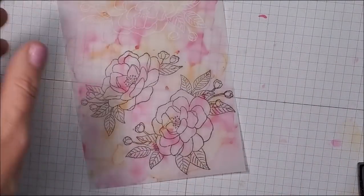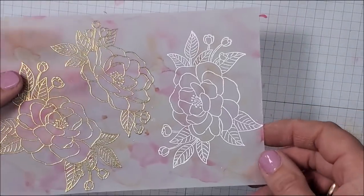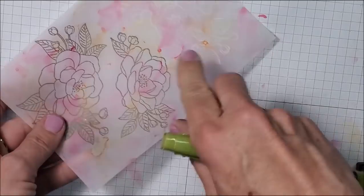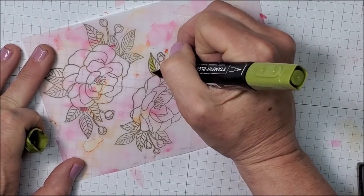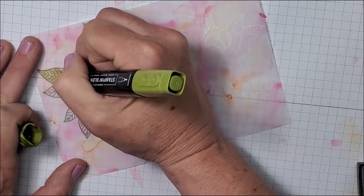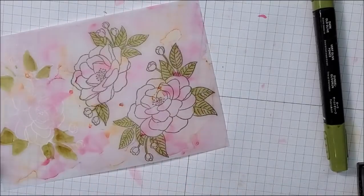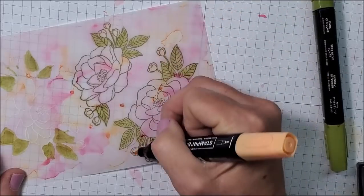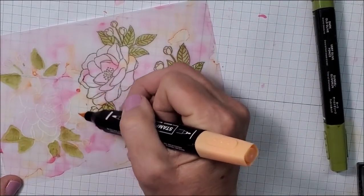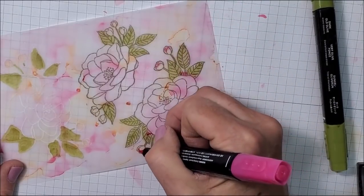I'll zap those with the heat tool — so pretty with the embossing! Now I'm going to flip this over to the side where I used the Stampin' Blends and alcohol. I'm going to take my Old Olive Stampin' Blend and color inside the leaves. I'll also take my Pale Papaya and color those tiny little buds — I want those to be solid. Then I'm going to take my dark Polished Pink and add some color to the tips of the buds.